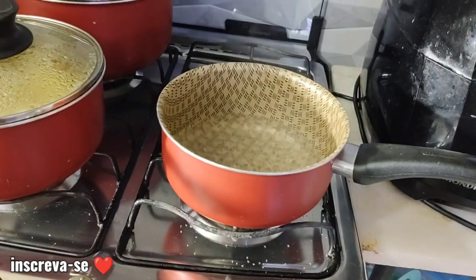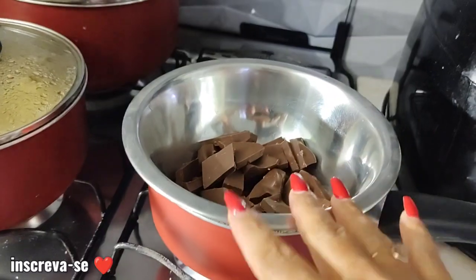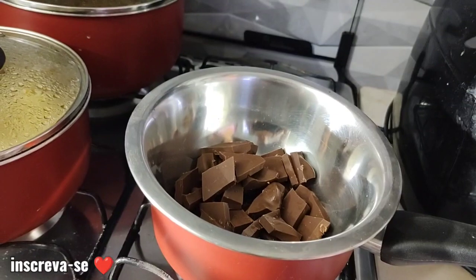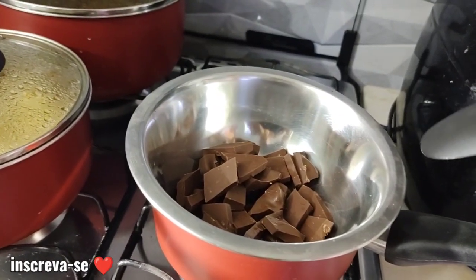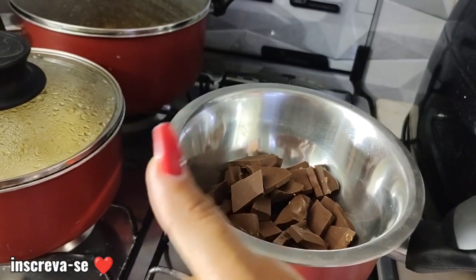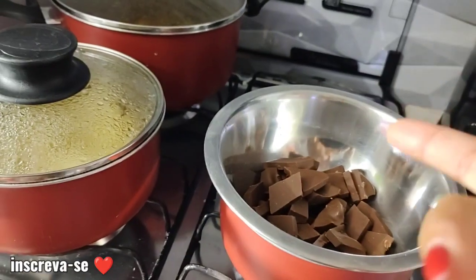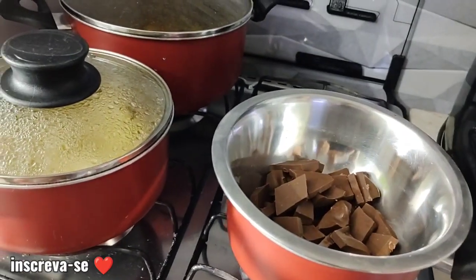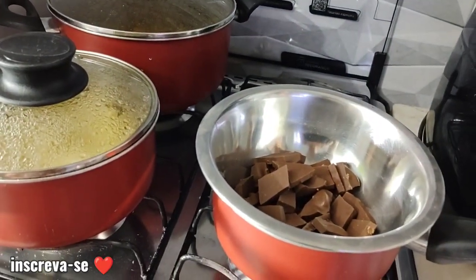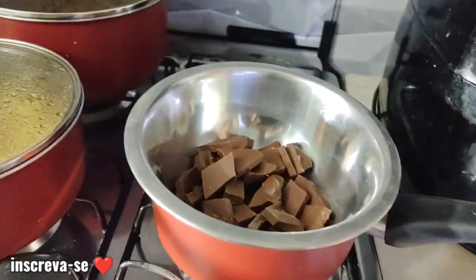Coloca aqui, Raíssa. Pode colocar aqui assim. E depois com o fogo desligado, vai mexendo aos poucos até derreter totalmente o chocolate, pra gente levar ali pro aparelho. Enquanto isso eu vou montar a mesinha. Já deixa aquele like aqui pra fortalecer o canal — é super importante, me ajuda bastante na divulgação. Faz um comentário ou deixa um emoji pra eu saber que você esteve por aqui. Se você é novo no canal, já se inscreve e ativa o sininho. Compartilha esse vídeo. Dona Raíssa, pode ir mexendo aqui com a colher.